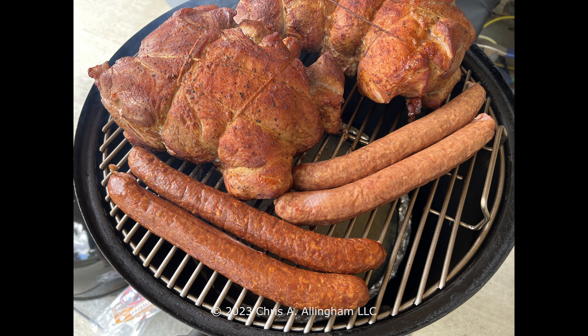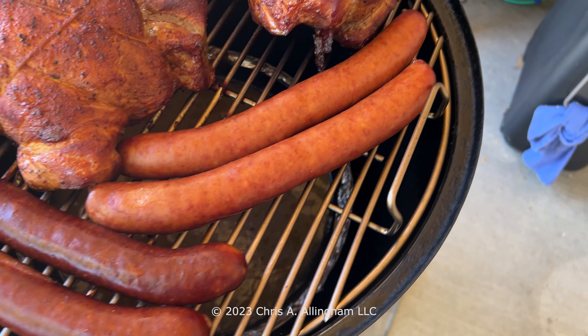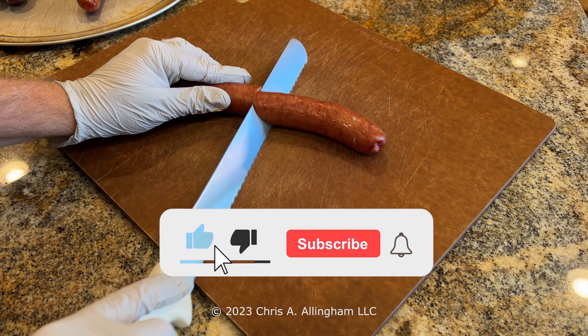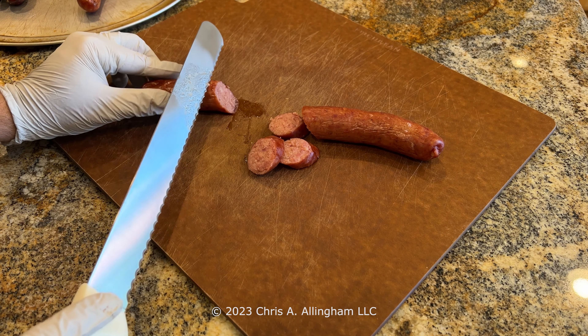I went ahead and put them into my Weber Smoky Mountain cooker while I was cooking some pork butts — just placed them on the top cooking grate as you see here. I left them in the cooker for one hour, and in this photo you can see how they looked. The Cajun casings are much darker than the homestyle casings. I think the Cajun sausage was more toward the edge of the grate while the homestyle sausage was positioned more toward the interior.